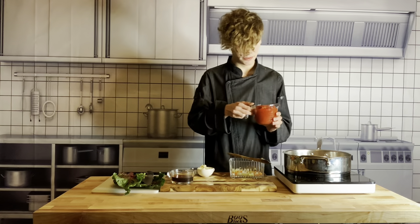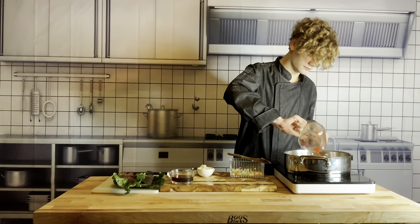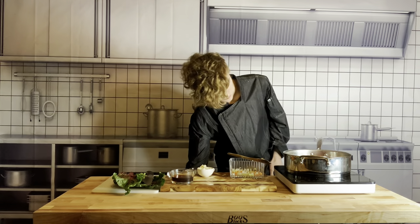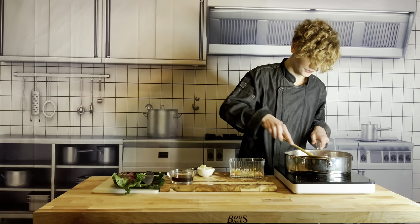We're going to add in our tomatoes — this is just one can of chopped tomatoes. Tomatoes are in. Now we can give them a nice stir and this is where our ragu is really going to start taking form and getting to a nice simmer.